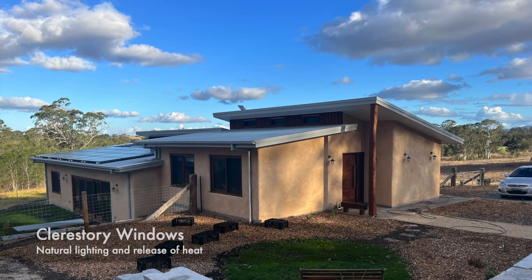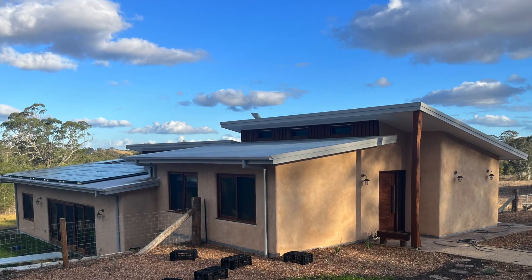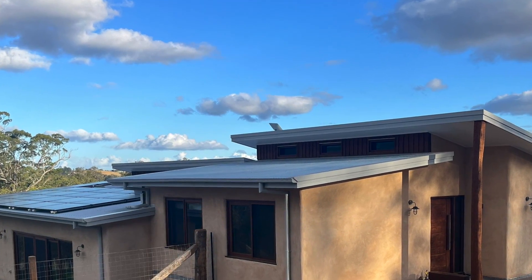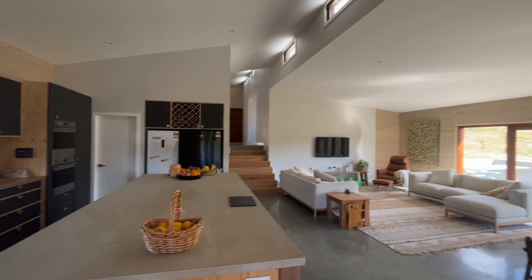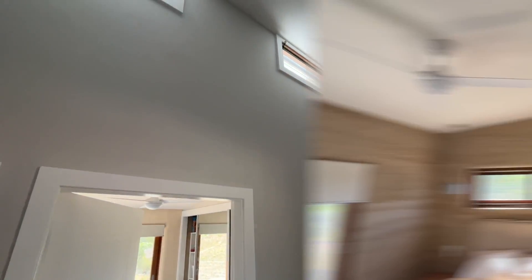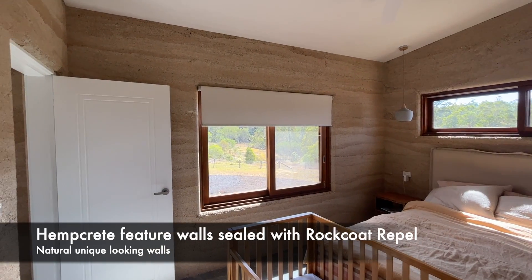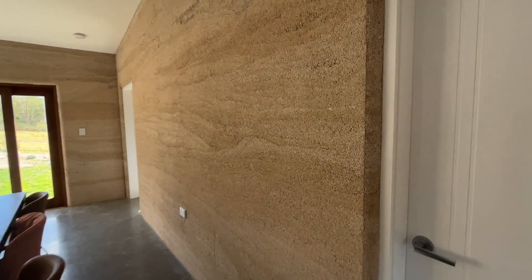Next up we'll look at the clerestory windows. These not only let in lovely light to illuminate the house through the day but are also operable, so as to be able to release any heat that may build up on summer days that can occasionally reach 40 degrees Celsius. They create a kind of chimney effect where any heat that rises up into the house will exit through these operable louvre windows. The internal hempcrete feature walls are sealed with Rockcoat Rappel, which seals the wall naturally, is breathable, and retains the natural colours and organic grain which complement the organic design palette — it's kind of like off-form concrete but more natural.